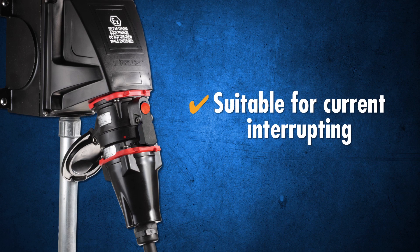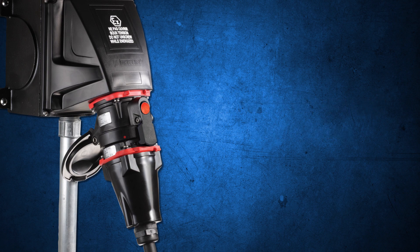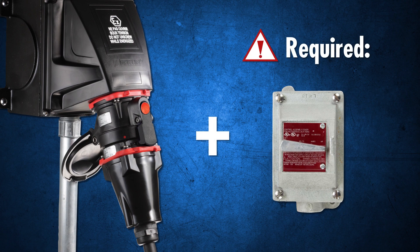DXNs are rated for current interrupting — they may be broken under load, but are not recognized as a switch in hazardous locations. A disconnect switch should be located upstream for the purpose of breaking the current before disconnection of the DXN.